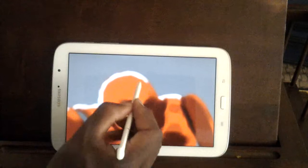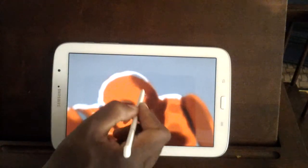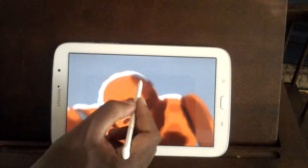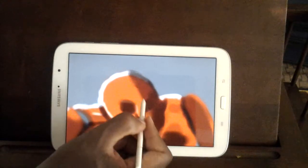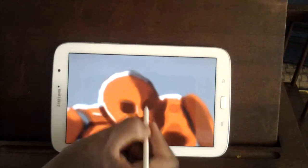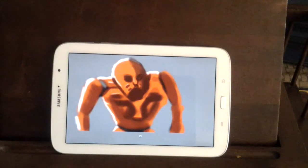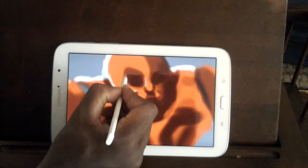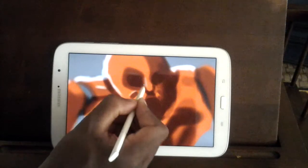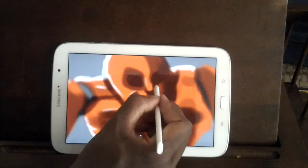I do art a lot differently — even compared to when I went to art school. I'll still use some techniques I learned, but I kind of just make up my own thing as I go. That's how you grow as an artist: you learn the rules, which is cool, and then you break them, which is even cooler.